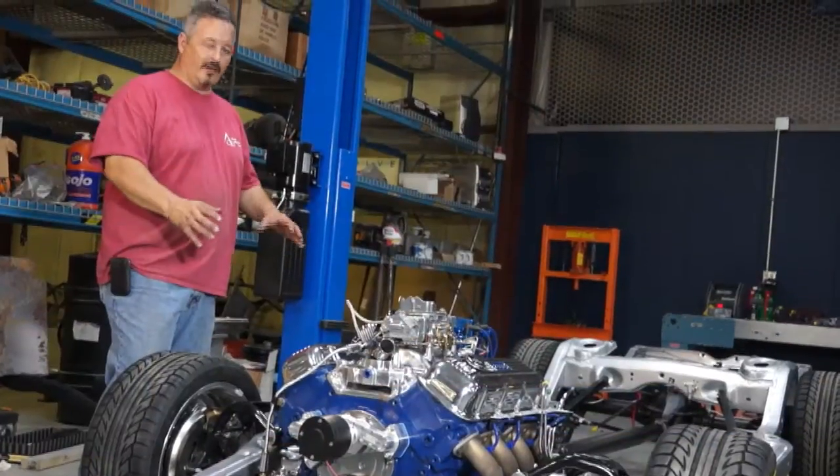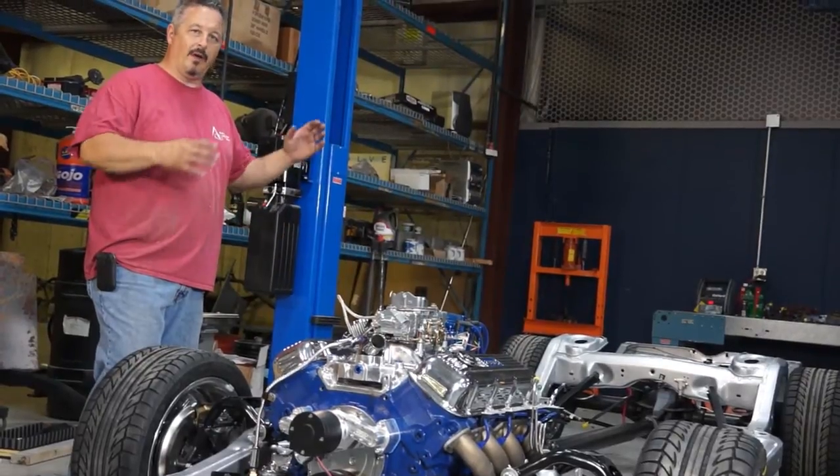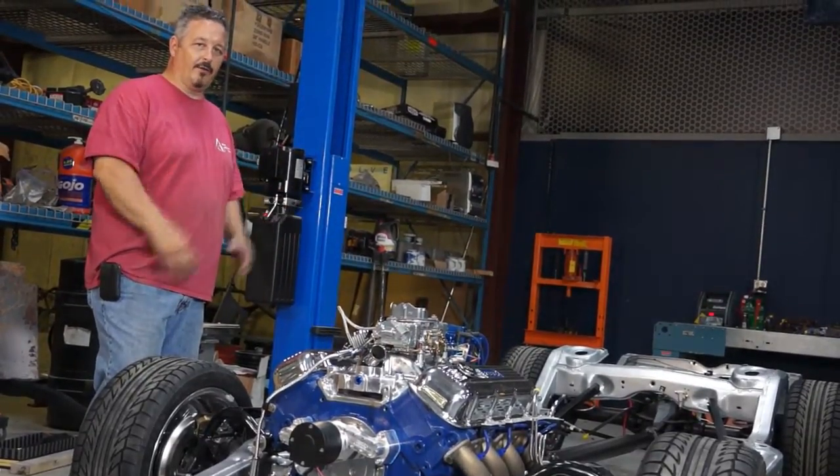We've got the fuel hose in, we've got the battery cable in, we've got a few things buttoned up that we needed to button up. Now we're ready to put the body on and mount it to the frame for the final time.